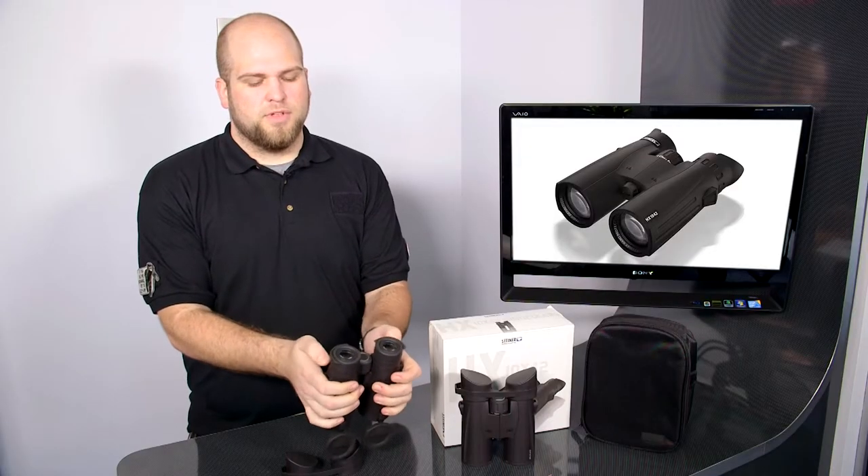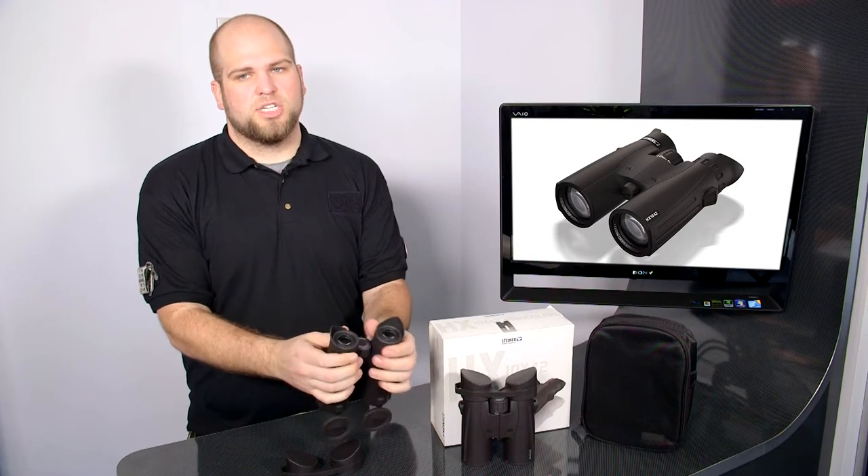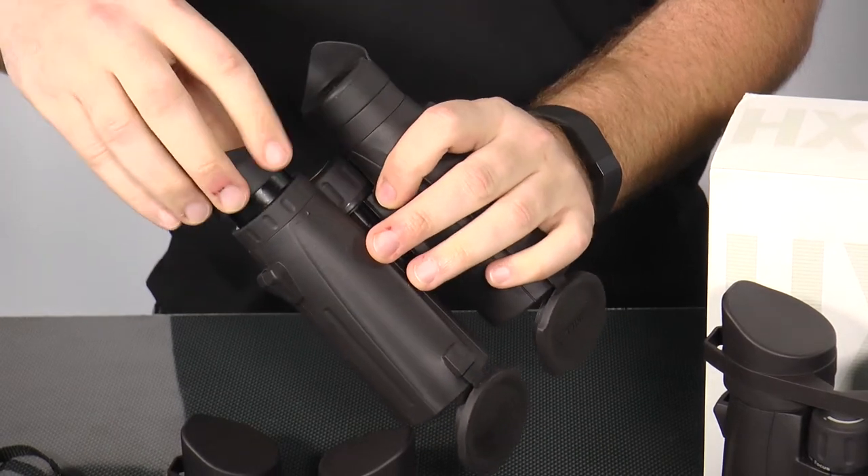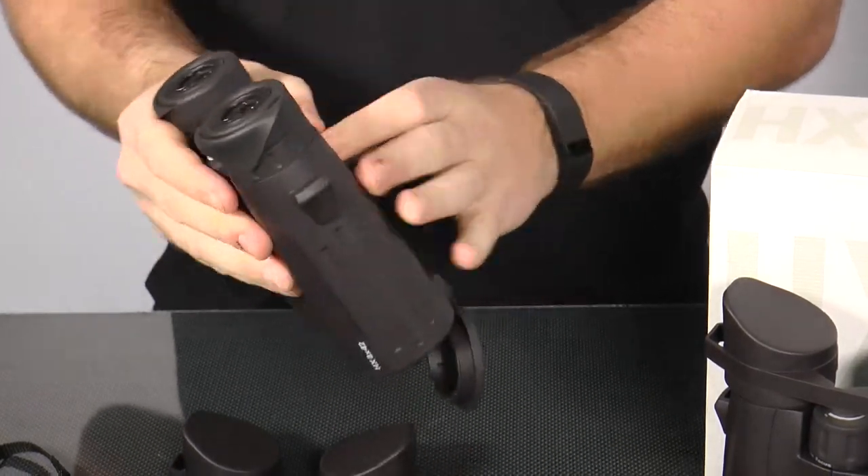The eye cups also flip up and down for whether you have eyeglasses or need to adjust them, and they also have twisting eye cups so that you can make sure that you're getting the perfect fit for each individual face.